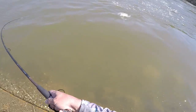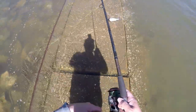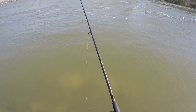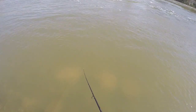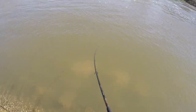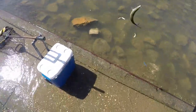They are up close — look at that! That's a good one too, get in the cooler! Look at that, they're stacked up right here!